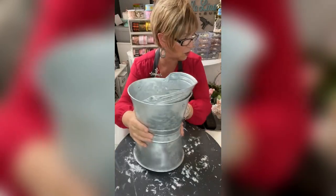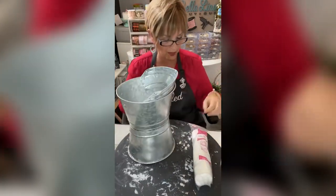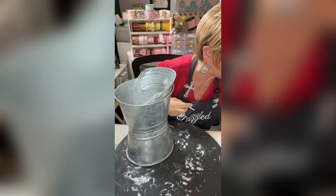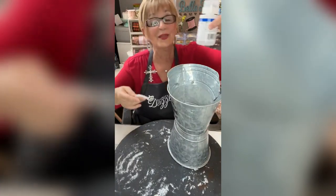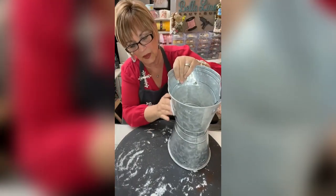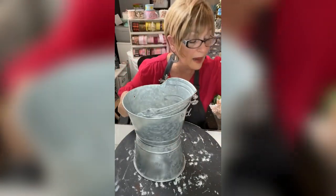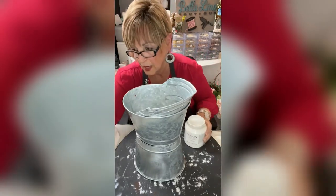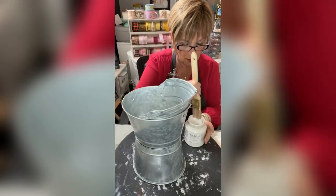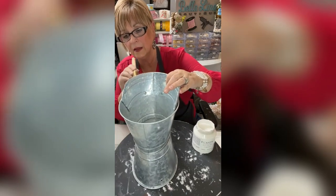I wanted to show how I got the writing off — I left one on and one off. You can see a little bit of it but we're going to paint it anyway. I used nail polish remover with acetone to rub it off. Then I'm taking my Fusion Mineral Paint in 'Casement' — I love this color, it's a very bright white — and I'm going to go over the whole thing and start the painting process.